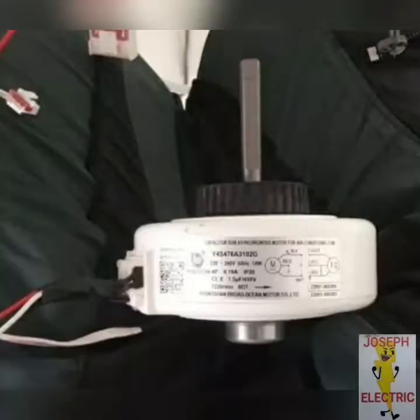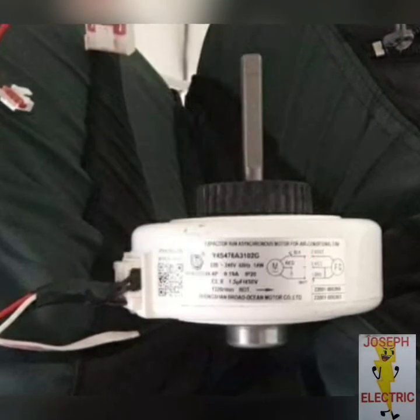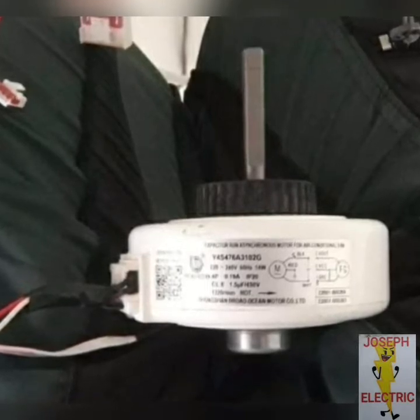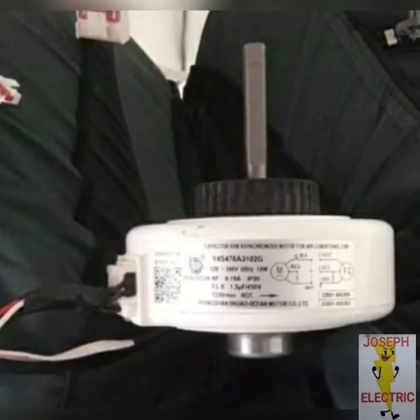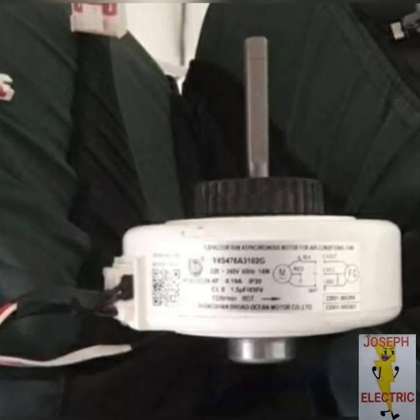So let's troubleshoot. E6 problem means fan motor error. So let's check the fan motor. If the fan motor is running, the fan motor is good. And if the fan motor runs smoothly, this is good.